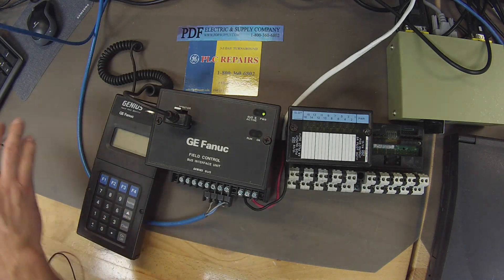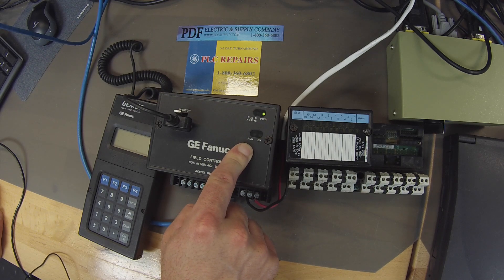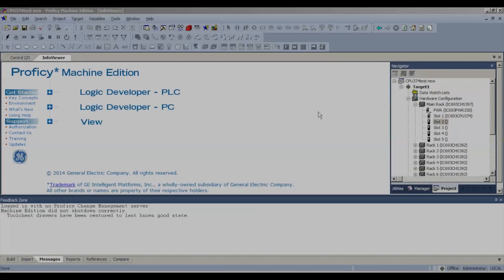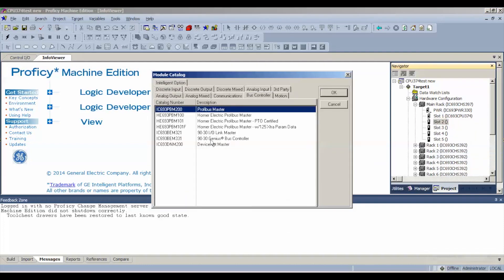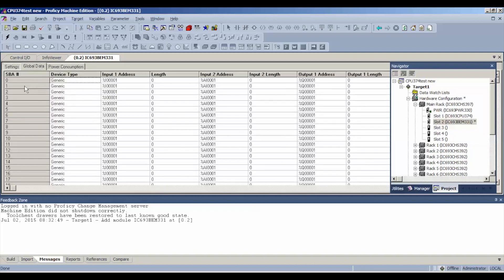Now in Proficy Machine Edition, we want to be able to turn this run LED on. The only way we can do that is through the Genius Bus Controller — that's the BEM331. I'm going to open up my Proficy Machine Edition. I have the same physical configuration as I explained that I have on the rack here. Slot number 2 is where my BEM is. I'm going to right-click, add module, go to bus controller, BEM331. Then I'm going to go over to my global data. As I mentioned before, I made our GBI number 1 — that was our address.